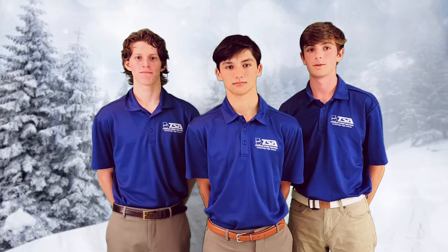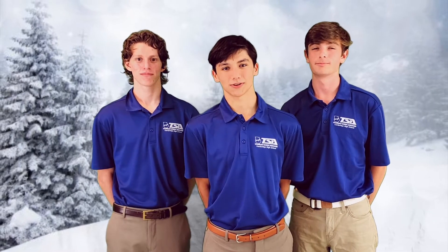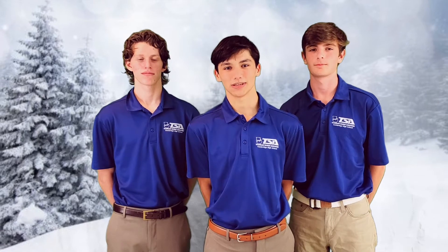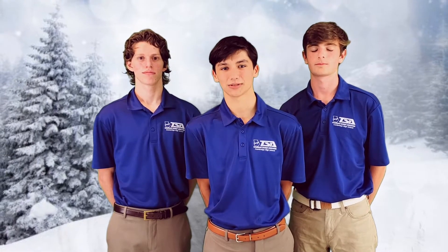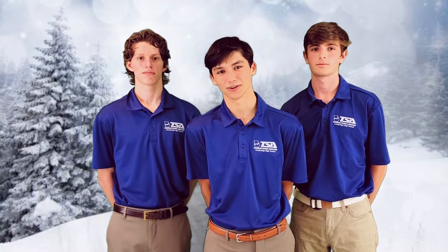I am George Marzillo, I'm Jack Balthazar, and I'm Michael DiPietro, and we are Team Blizzard. We are competing in the 2021 Georgia TSA State Leadership Conference in the animatronics competition. I hope you enjoy our video.